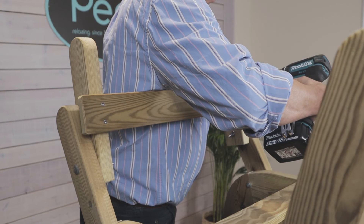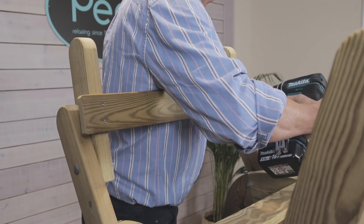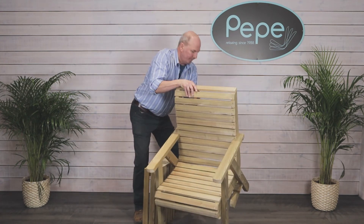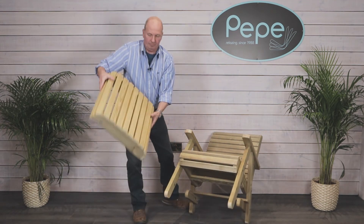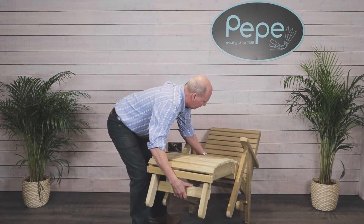Do the same on each side and now the flip leg is ready to operate — simply adjust the wing nut to secure it. Now I'm going to show you how to fit the steamer footrest. There we have it — the many options of the Ellie chair. Now all you need to do is sit back and relax.